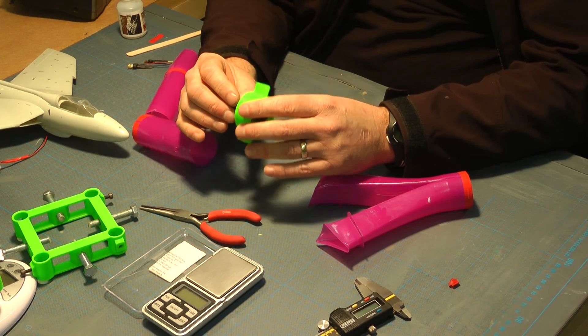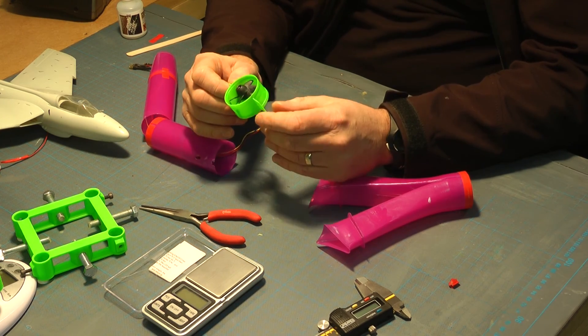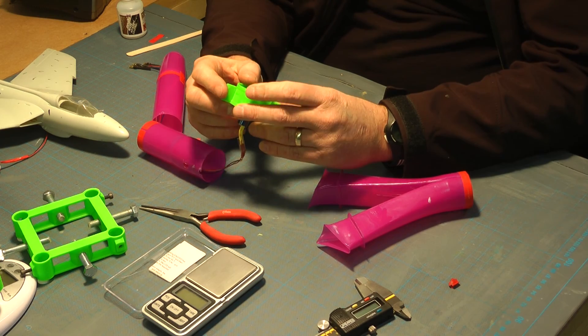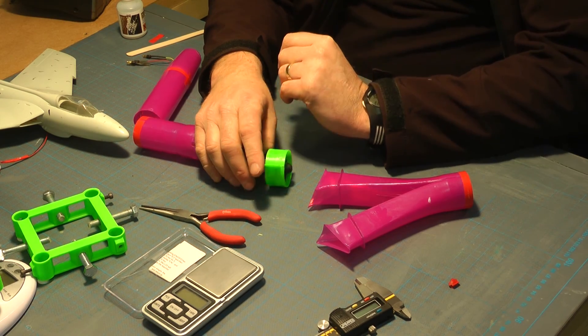Everything I've done hasn't been detrimental to the actual performance of the fan or the motor — it's actually come out lighter. I'm pretty sure I can lighten it further. These little tabs are just for the test rig, which I'll go into more detail on later. But yeah, that's where I started.